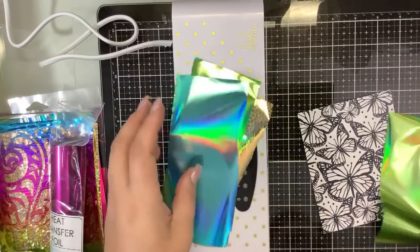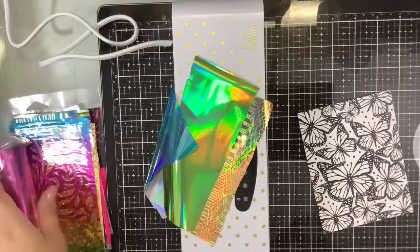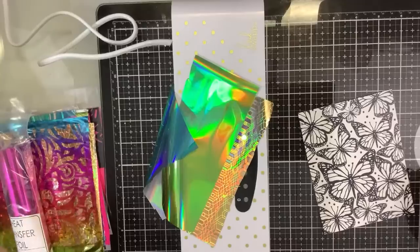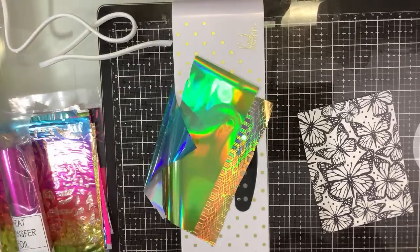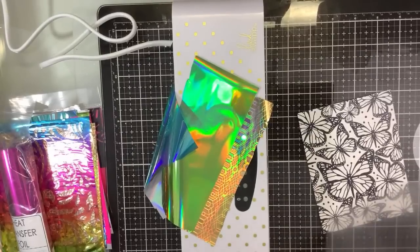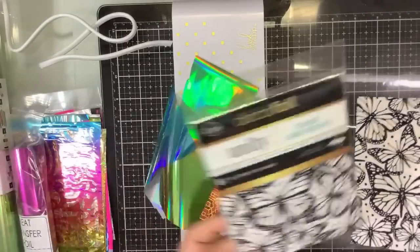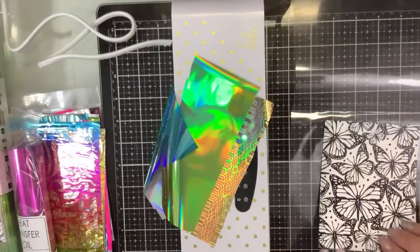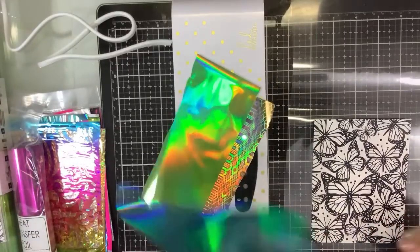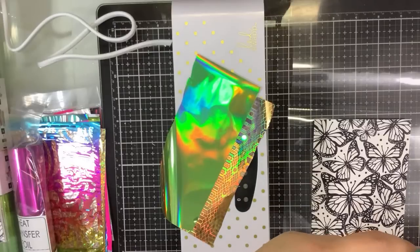I'm gonna be different. This was from Unity — Deco Foil — you can get that, I linked it down below. I will have to do a video with the negatives for sure.